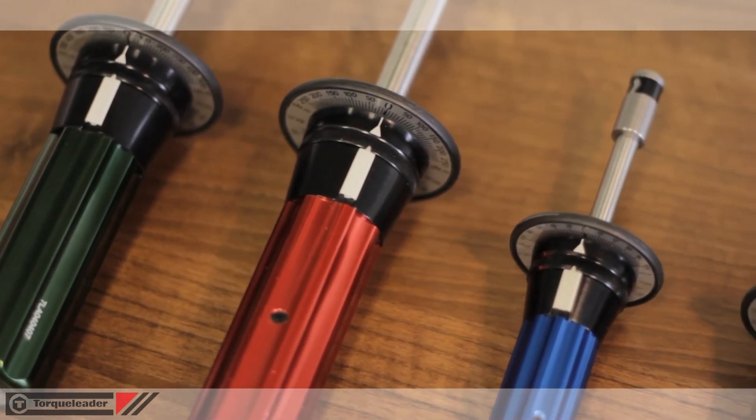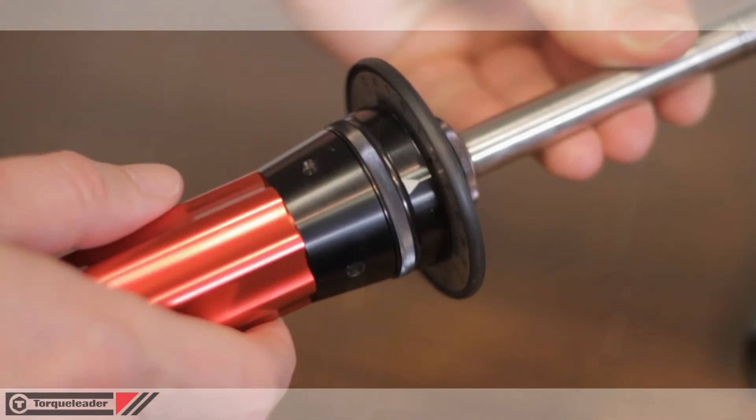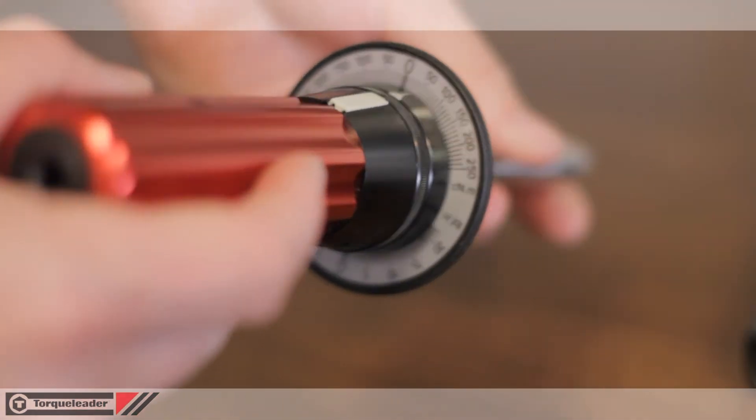Robust construction using stainless steel, anodized aluminium and industrial plastics makes this tool suitable for most environments.